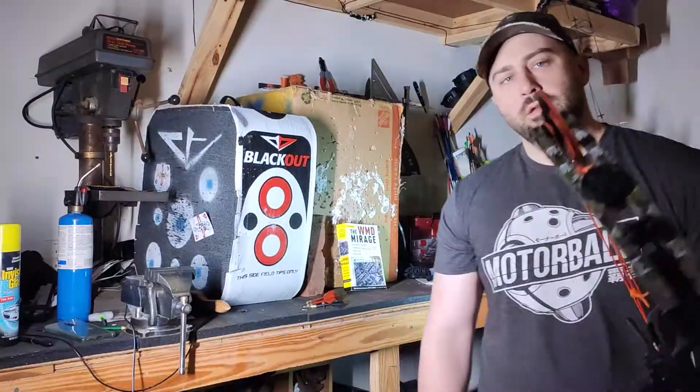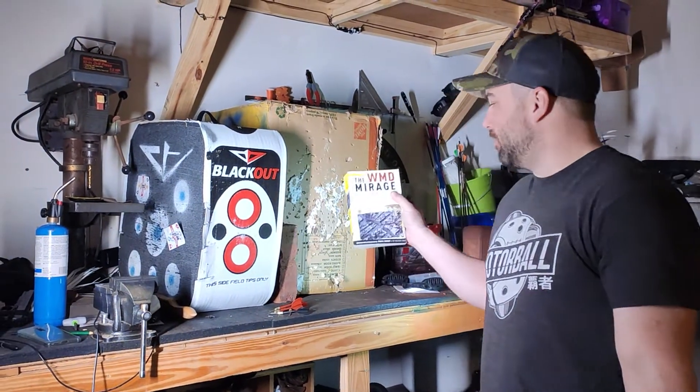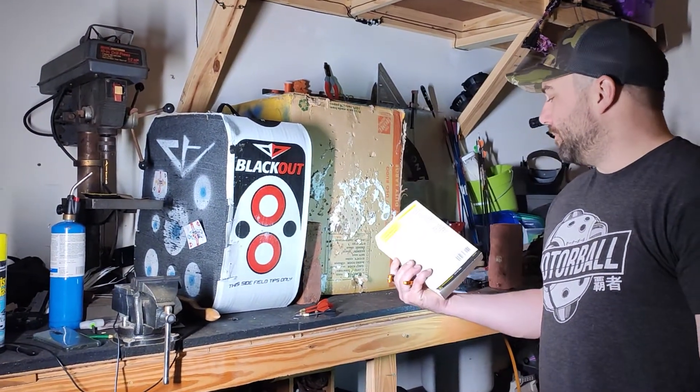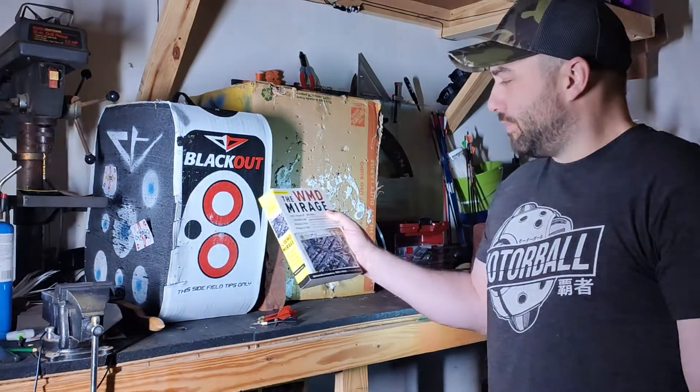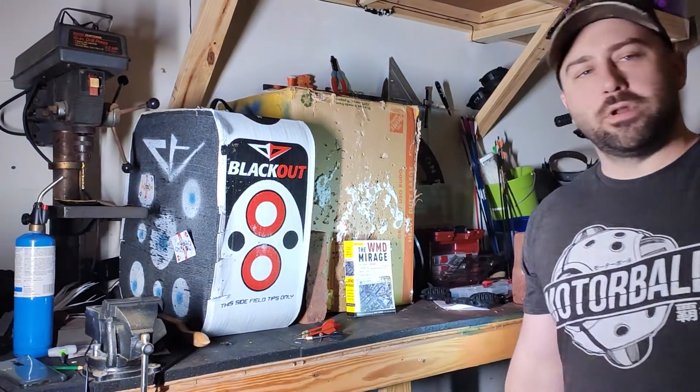Next let's shoot a book and see how it does. It's one I've had for a while — the WMD Mirage. Never actually read the book. Paid $5 for it at Half Price Books, and now we're going to put it to some use.